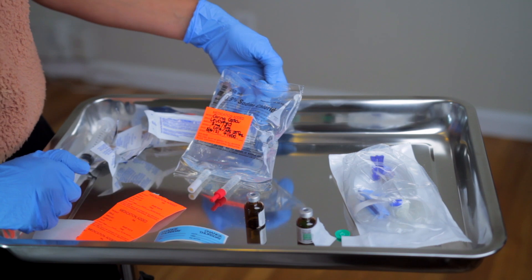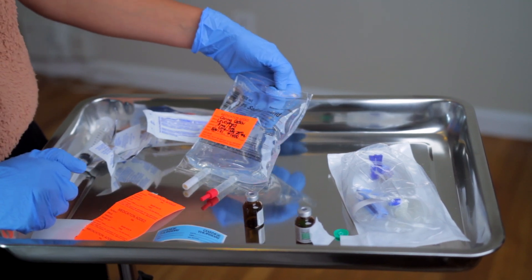Something you want to keep in mind: your levofed drip should always be administered through a central line. You want to avoid having it infused through a peripheral IV because it can cause ischemic necrosis, and it should not exceed 72 hours. In an emergency setting, it may temporarily infuse through a peripheral IV while a central line is being accessed, with MD approval.